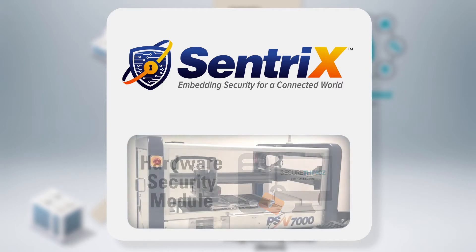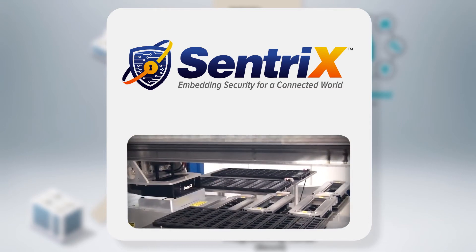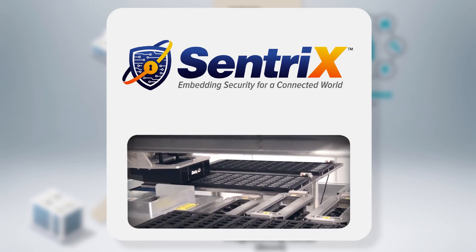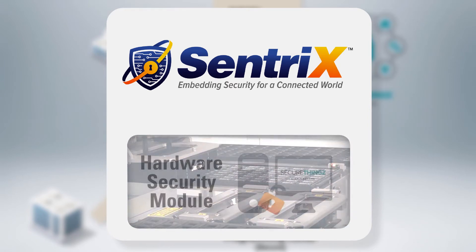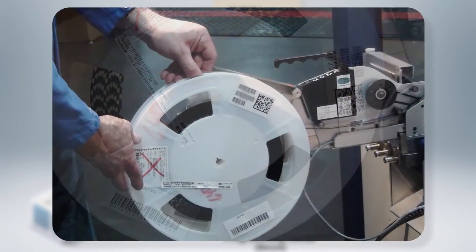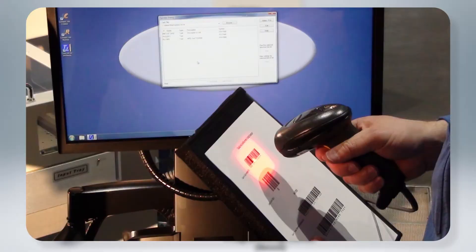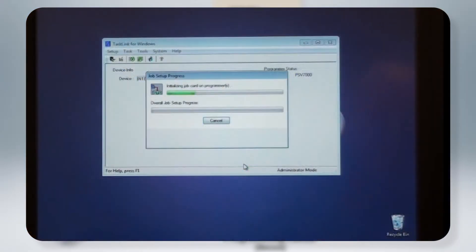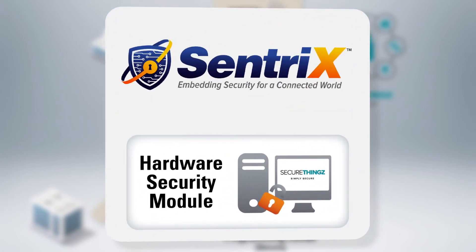The Data I.O. programming system is operated by secure programming centers, where you pay a fee for use of the programmer, which may be a value-added service by your device distributor or at an OEM-owned factory. MCUs arrive in the programming center on large reels that are loaded onto the Data I.O. programming system, where an operator is authorized to program the flash memory of a specified number of MCU devices. During this process, the Root of Trust is flashed onto the MCU, along with the keys that give each of the devices a secure, unique identity.